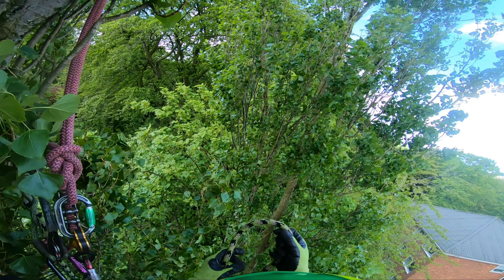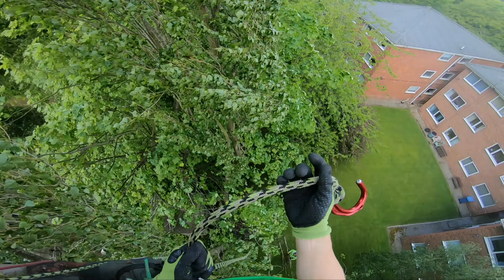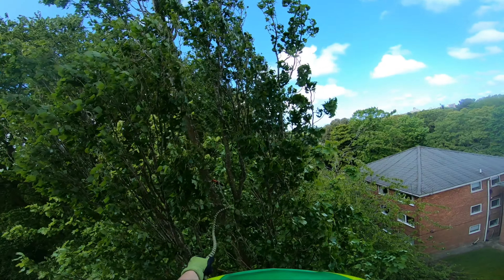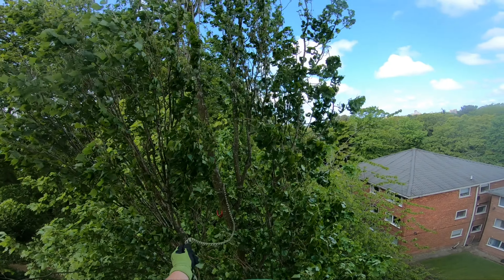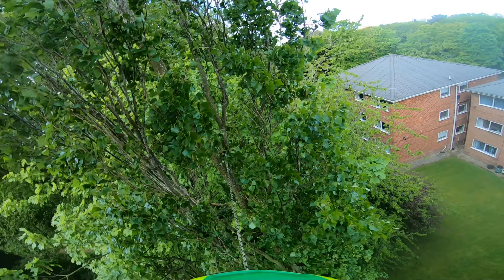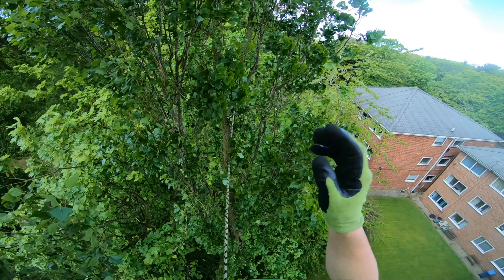I'm just going to do a double fisherman's. I'm going to put this through my loop so if I drop it — yeah, I'm on that nice side limb.